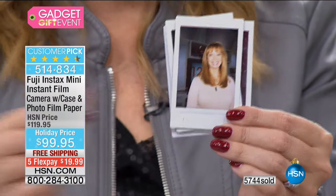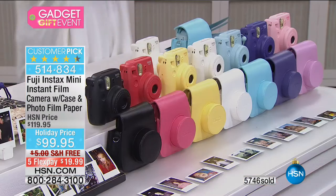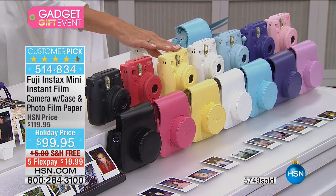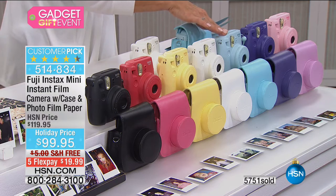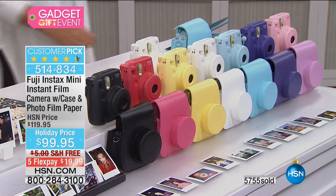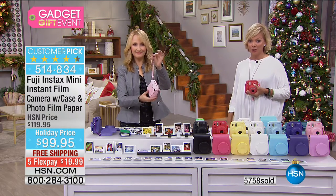If you want any of these colors, do it now because we're going to start losing them. We've got black, raspberry, yellow, white, soft baby blue, grape, and soft pink. Your choices are here but getting limited. It comes with batteries, film, and the case included. On a FlexPay, it's $19.99.